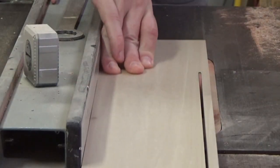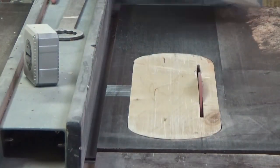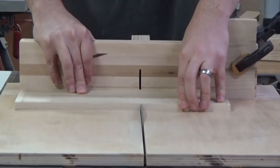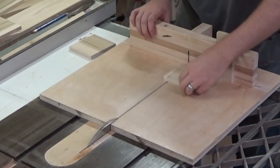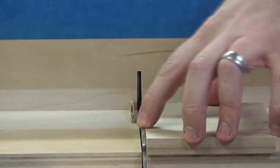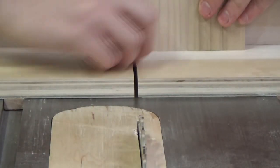Setting my table saw fence to the desired width and trimming off the excess from the boards, getting them to exactly where they need to be. Once we trim up all three types of boards, we can move on to the next step. That next step is cutting the sides and the fronts and the backs. The easiest way to do that would just be using a stop block on my crosscut sled. Starting with the poplar, I'm setting up the finger joint jig right now, getting the appropriate height and depth set up on the saw blade.